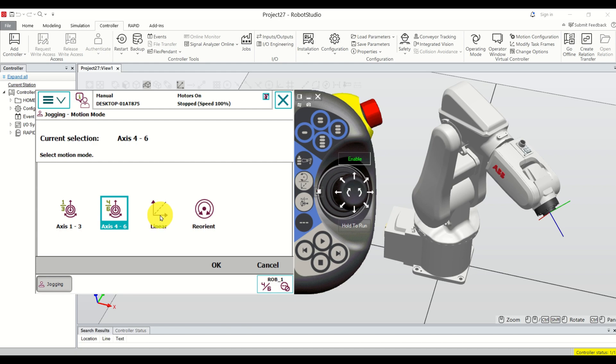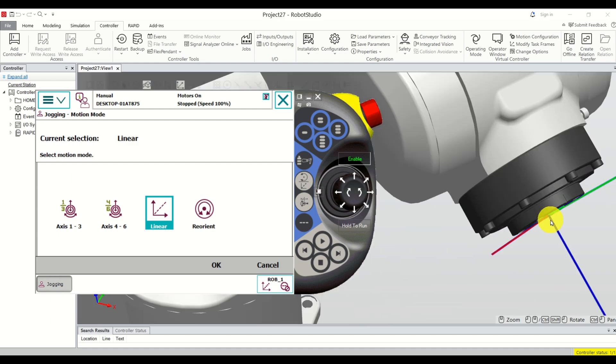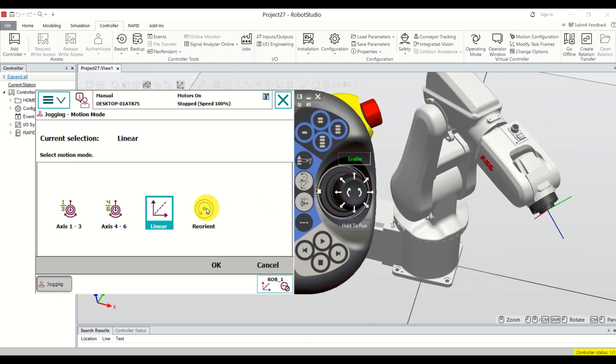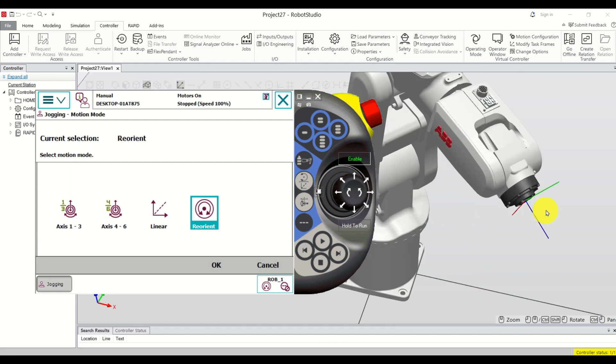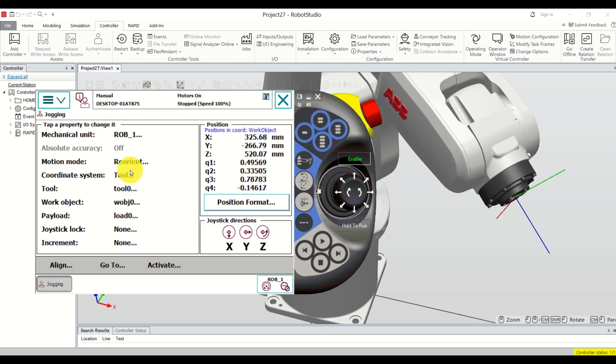Besides this motion mode you also have linear motion mode. If you click here then you will move linearly along the X, Y, and Z axes, and you're actually moving the center of the face plate. Then you have 'Reorient' — reorient means that you are fixing this point and rotating the robot around it, and you can see how the robot is being rotated around that point along these axes.